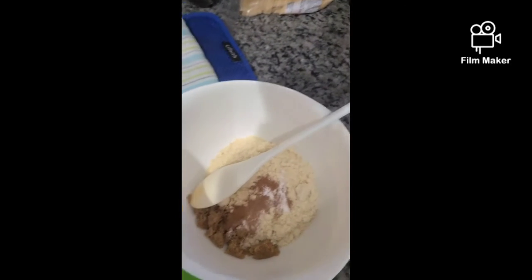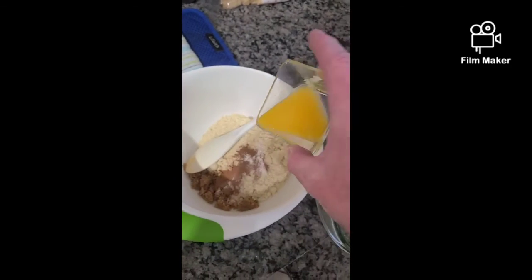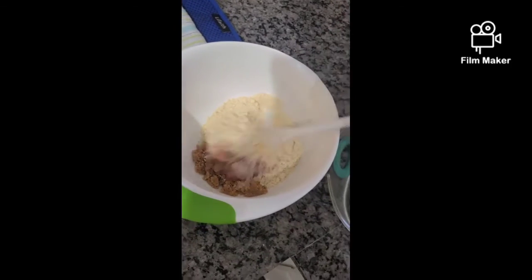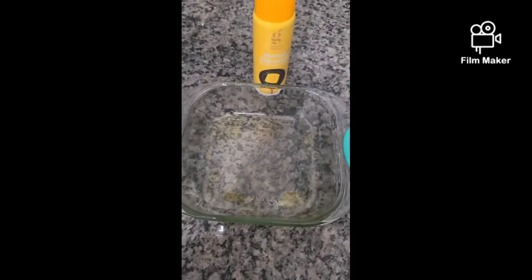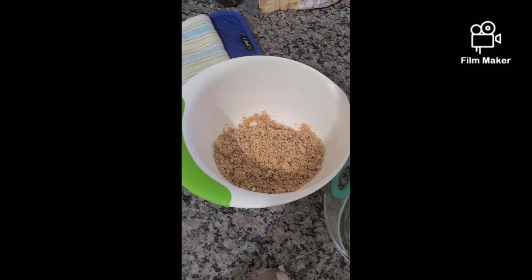Last but not least for the crust, we're going to add two tablespoons of melted butter. We're going to mix this up until it comes out crumbly, and then we're going to press it into our pan — we're using an eight by eight pan and we sprayed it already with some cooking spray.